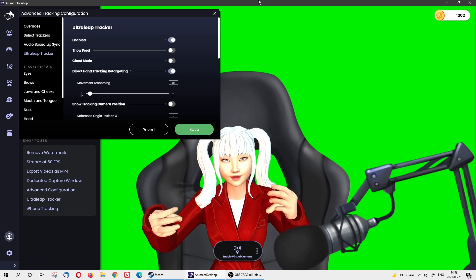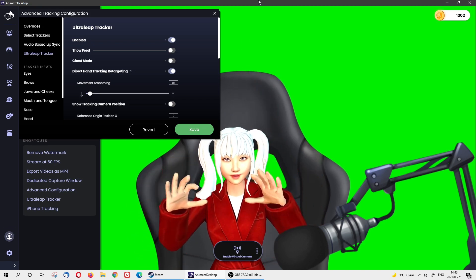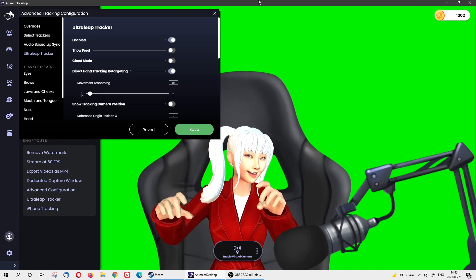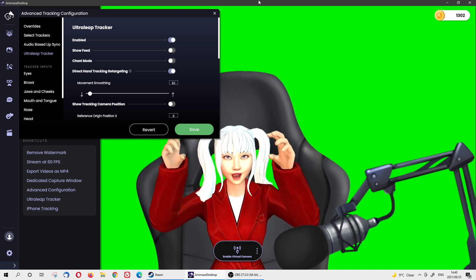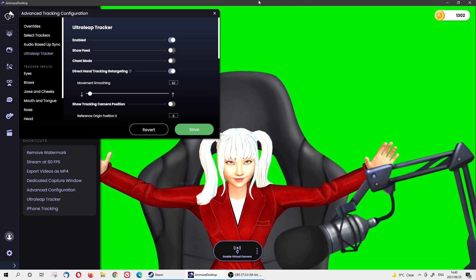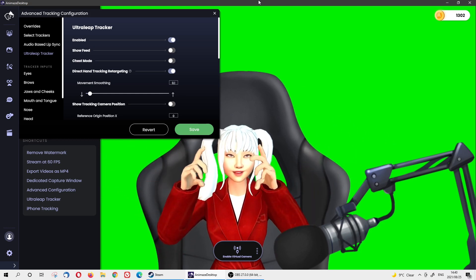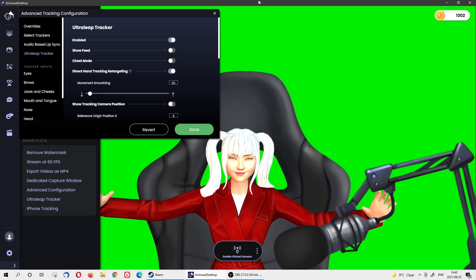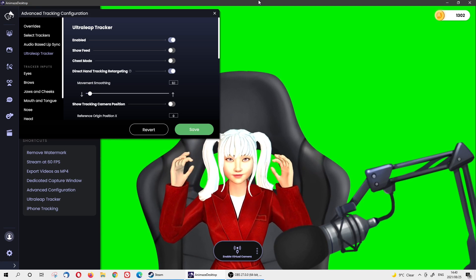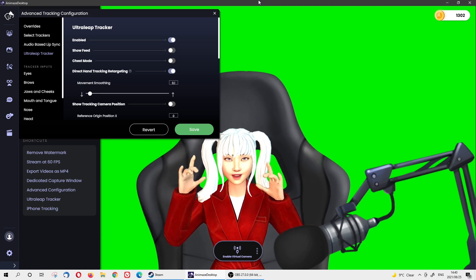Right now I'm putting the Leap Motion on the table facing upwards. It's pretty good! Maybe it needs a little adjustment — it seems like if I go backwards my arm looks very big, even though I'm not opening my arm that wide. But the finger tracking is really accurate; I think they're updating really well.